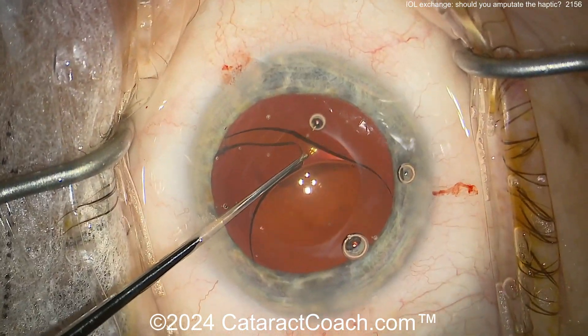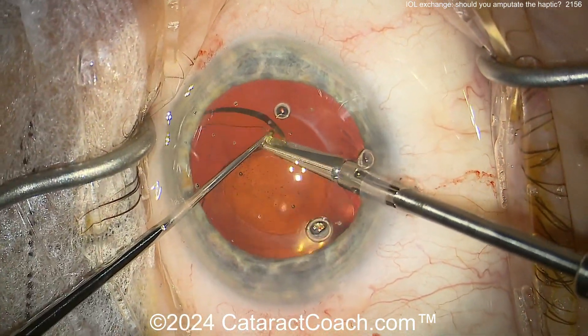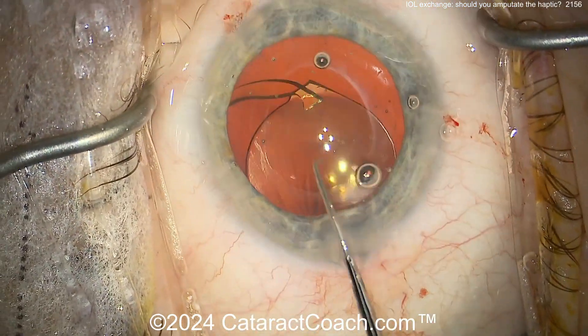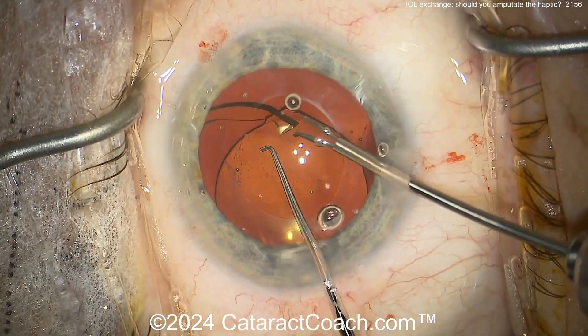Let's see — or maybe an amputation. Micro scissors again, and amputate. Maybe it'll be easy once you get the optic out of the eye — you can have a little more space to use a two-handed approach to try to get that last remaining haptic out.